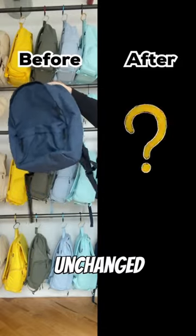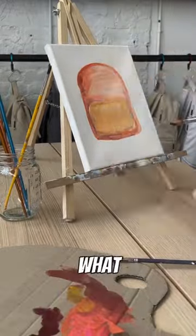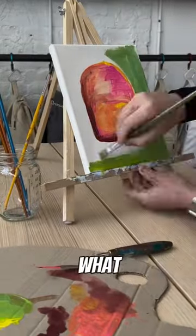The classic backpack has remained largely unchanged for decades, which is super interesting to me. I took some time to reimagine what a new backpack would look like, and here's what I came up with.